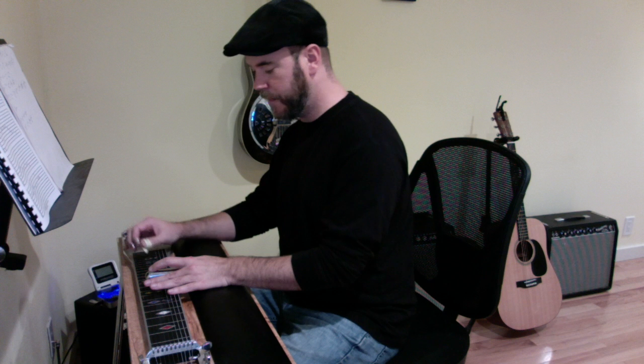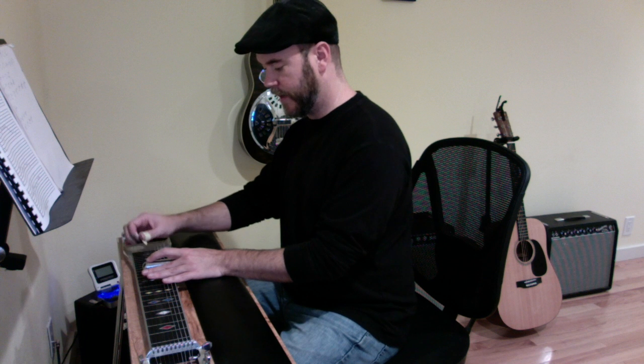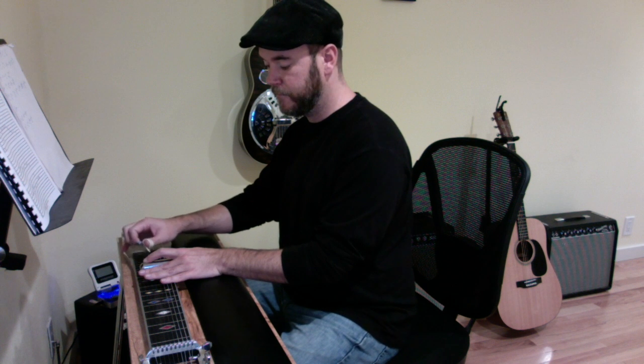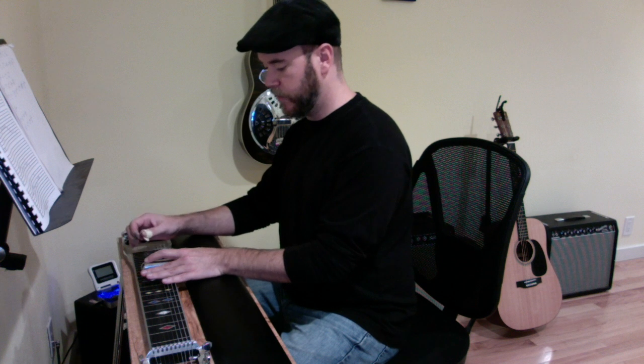Then it's going to go up to the 13th fret, strings 4 and 5, and it's going to rock the A pedal long — 4 and 5, pick it twice, get that A pedal long. And then it's going to hit — I think it's 3 and 4 together. The 4 is kind of ringing the whole time. That's 4 and 5 together, and then 3 and 4 together.